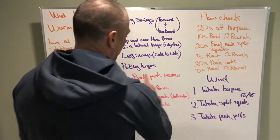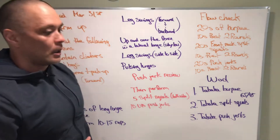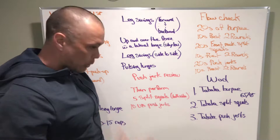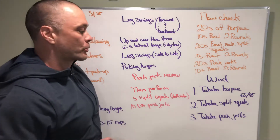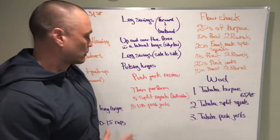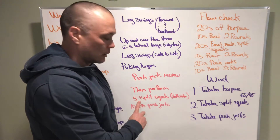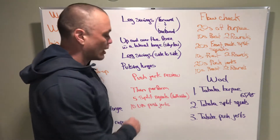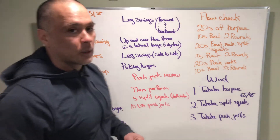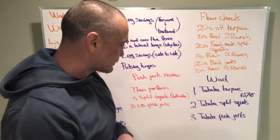We're going to review the push-jerk at this point. We're going to really hone in on actually push-jerking the bar, not just push-pressing, and learning the difference of what that is. Then we're going to practice some split squats — five on each leg — and then we're going to do 10 unbroken push-jerks at our working weight, which today is going to be 65 to 45.